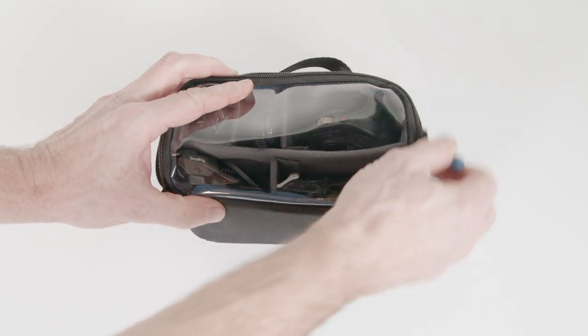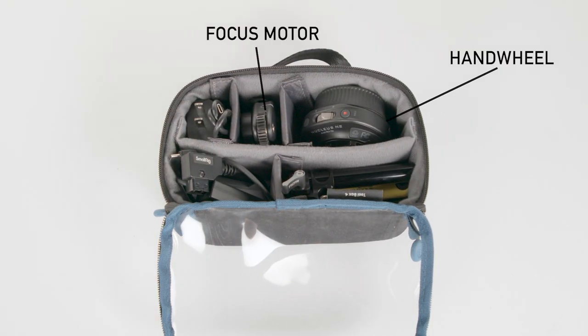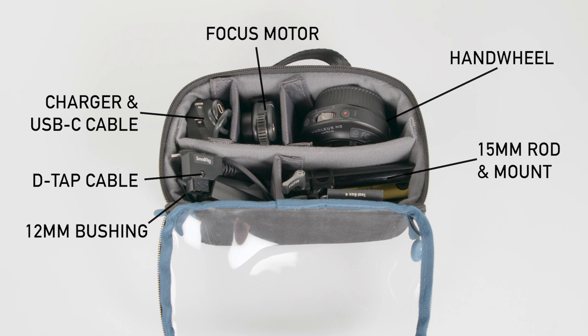Let's begin by taking a look at the kit. Open it up to find the hand wheel, focus motor, DTAP cable, charger and USB cable, 15mm rod and mount, bushing for 12mm rods, and a hex tool.